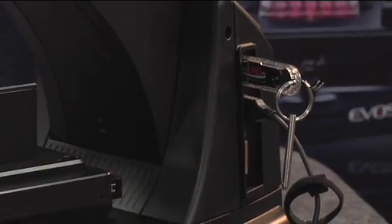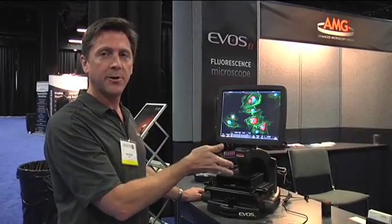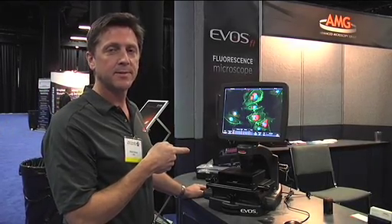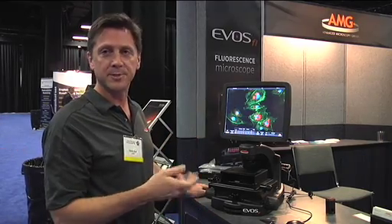These images are saved to a USB flash drive on the side of the microscope. You just walk up, plug in your flash drive, acquire your images, and walk away with them on your flash drive. We will be adding an option soon to network this, so instead of walking up with your drive you can send it to a network location, a shared folder, and save it there.